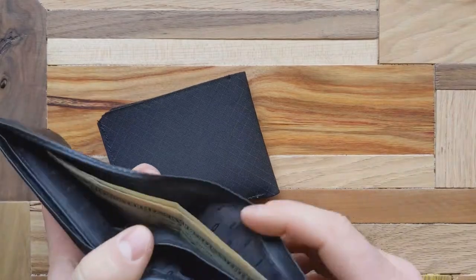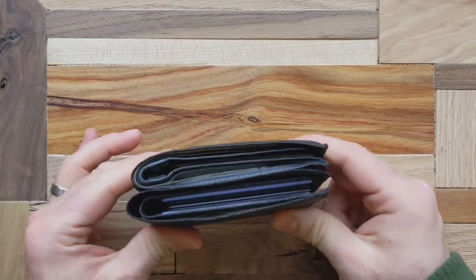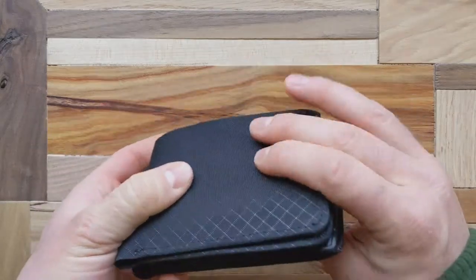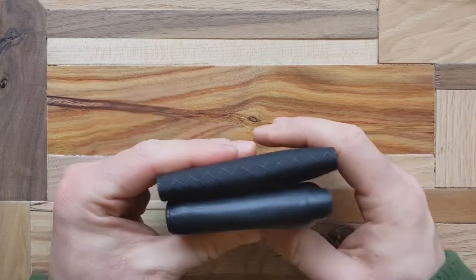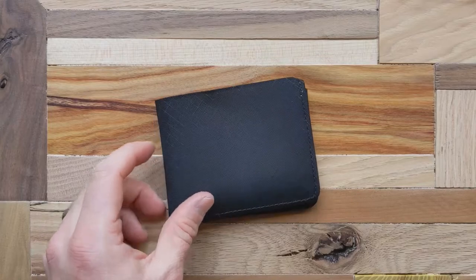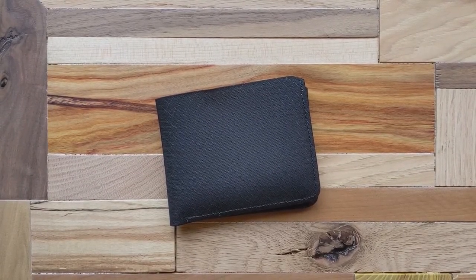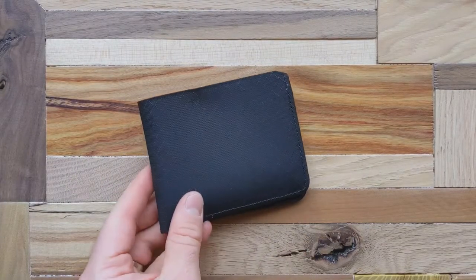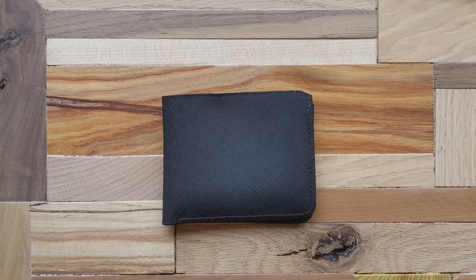Here's my stereotypical dad wallet for comparison to show how minimalist or compact the Division billfold is. This wallet does seem a little bit thinner — the material is thinner than standard leather — but there's really not much difference in overall size. It's a little more flat overall.